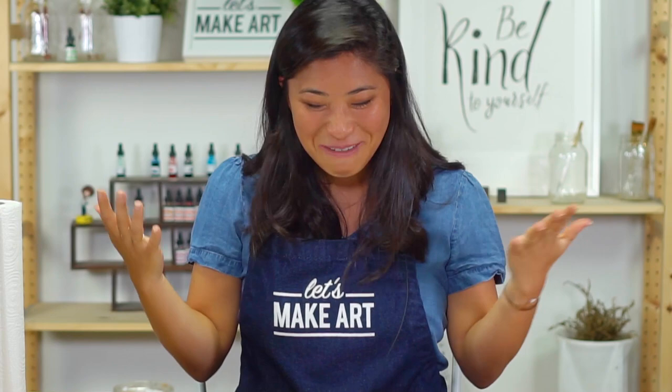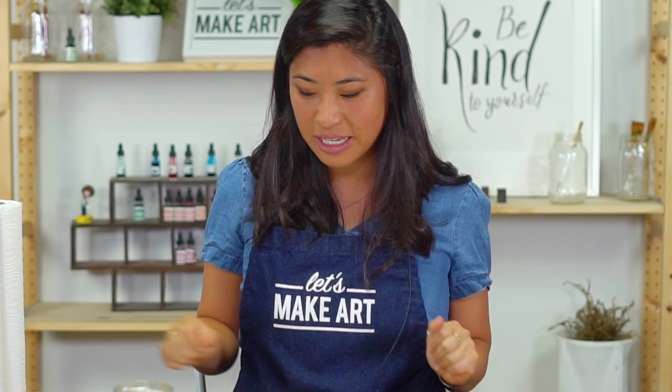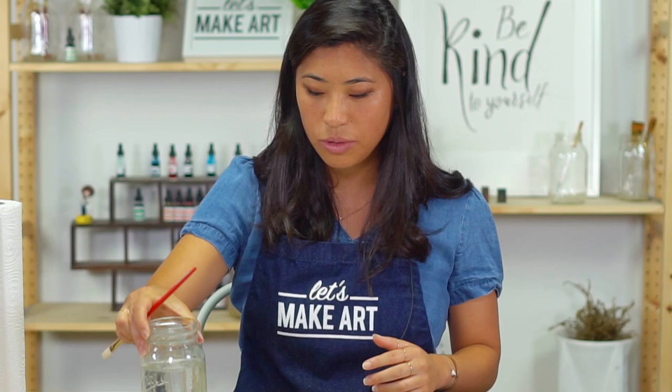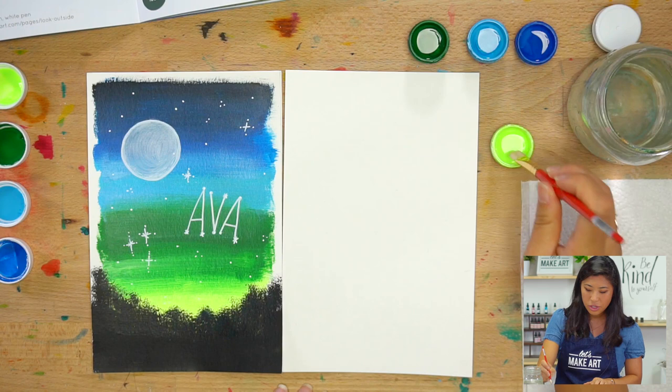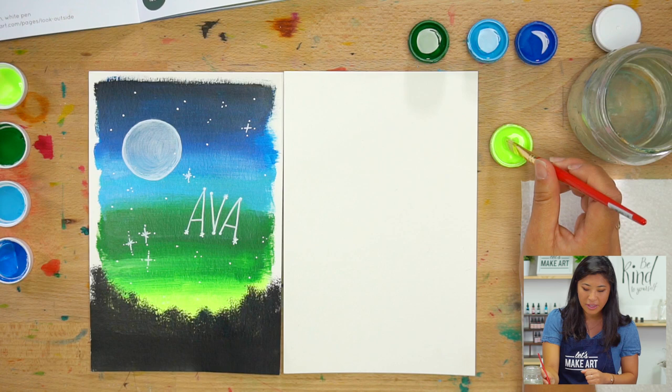Now the first step is to get into your artistic mode. You are little artists here together with me painting this. Grab your paintbrush. With acrylic paint, if you want to warm up on a practice paper you can, but I think you can do this. I want you to just try it out — it's actually pretty easy.